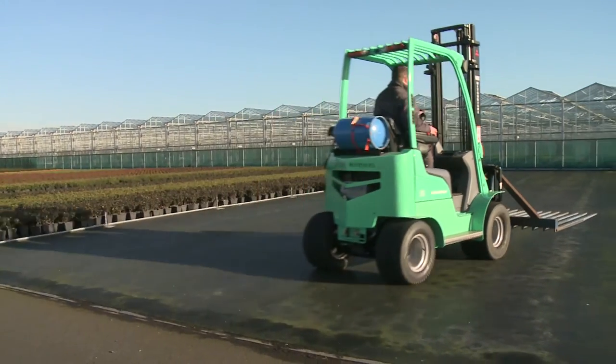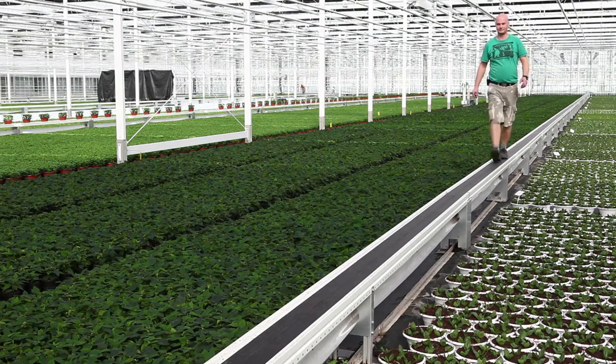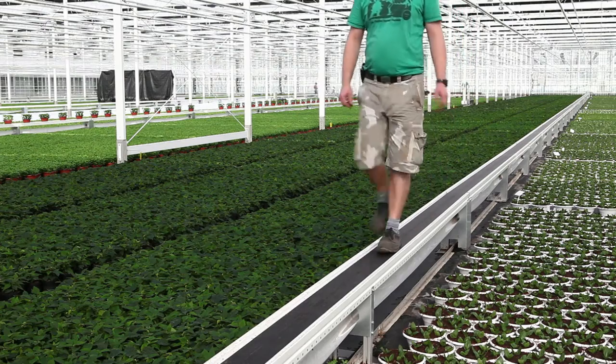There is a floor version that vehicles can be driven on, and it is also very suitable for conveyor belt systems. The belts can be used as paths, which can save a lot of space.